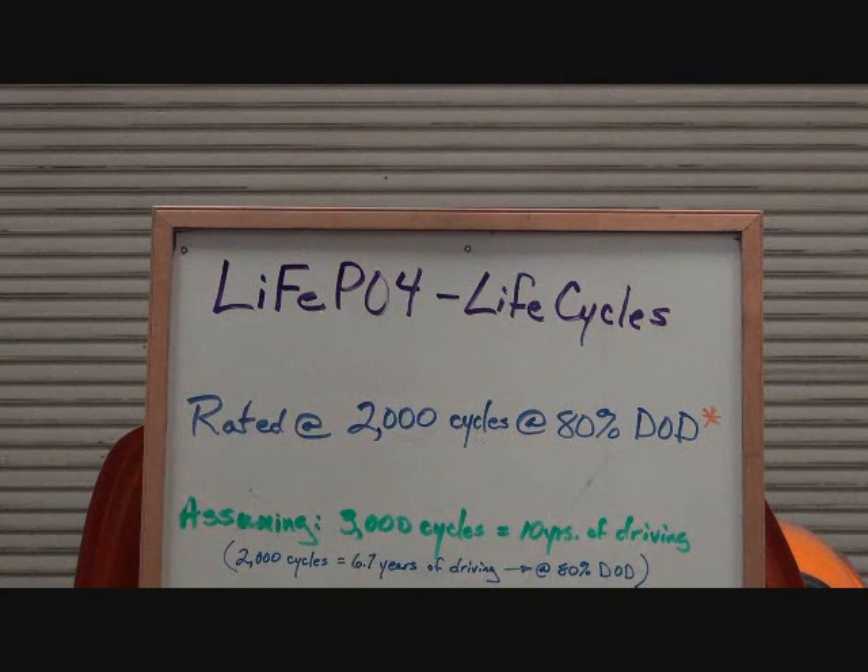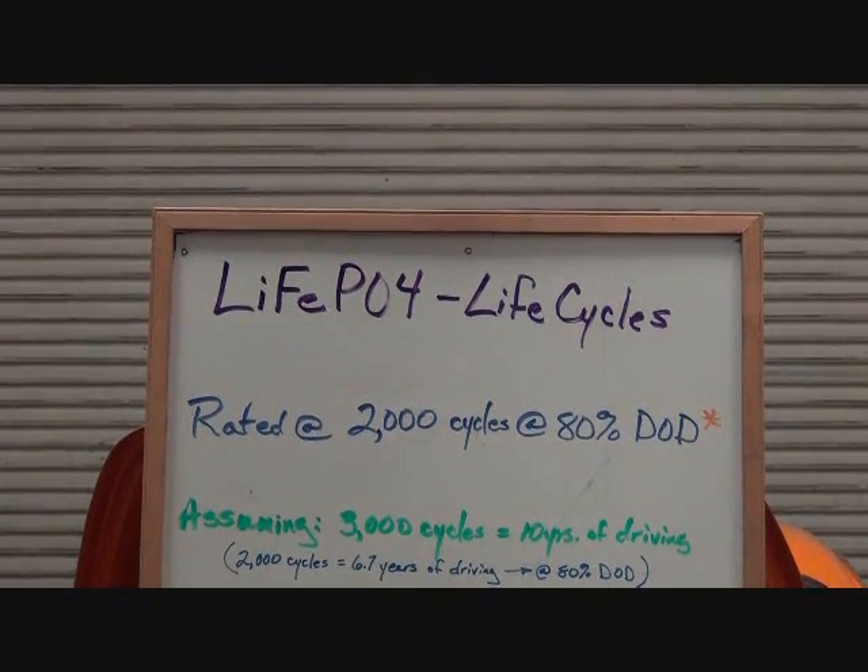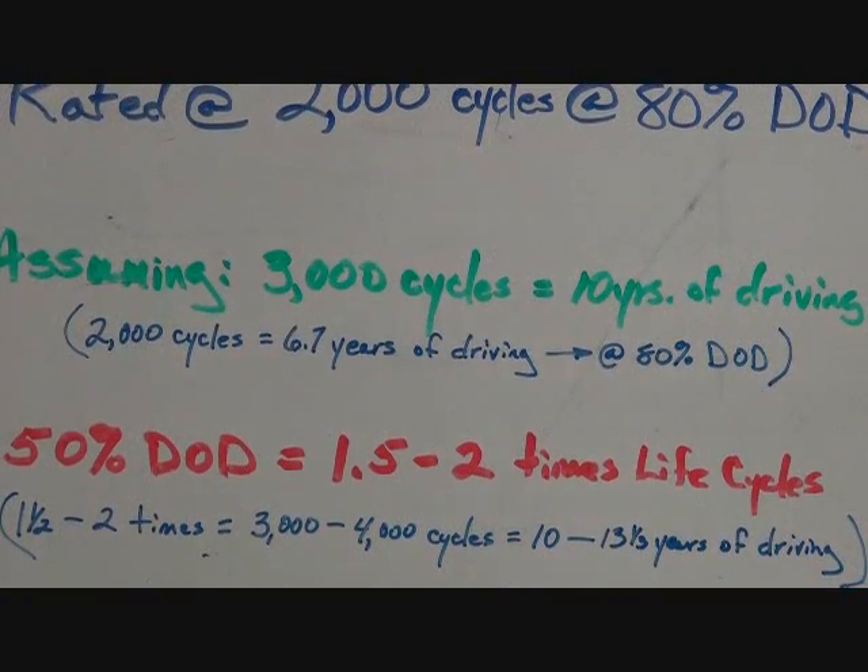But that's not the way you want to do it. In reality, we don't fully discharge our pack each and every time — we seldom do. If you have a requirement to drive 50 miles, you don't design the pack for 50 miles; you design a pack that will take you 75 miles. You always want margin. So here's reality: if you only discharge your pack 50%, you will get one and a half to two times the life cycles — 3,000 to 4,000 cycles — equating to 10 to 13.5 years of driving.